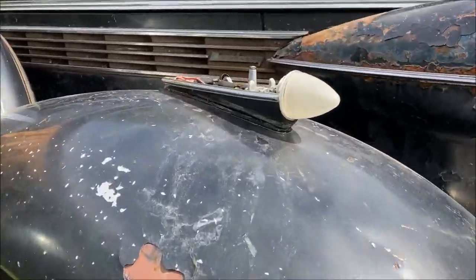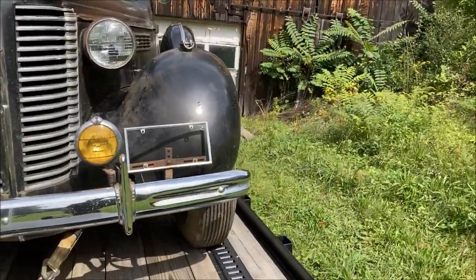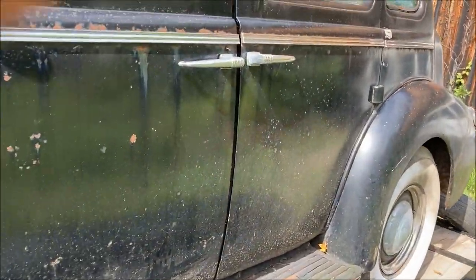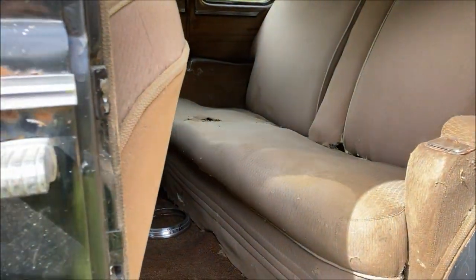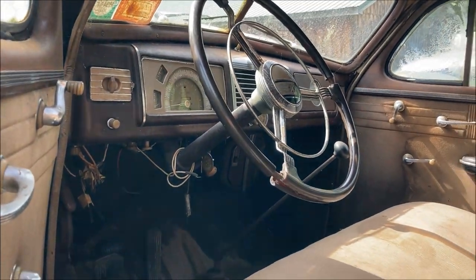Missing a couple pieces here and there, which I'm hoping to get at the next swap meets. I need tops for my running lights, and I think I have one broken trunk hinge. These cars are awesome — suicide doors and running boards, perfect for machine gun action. Original-type interior, other than the mice getting to it. They are very cool cars.